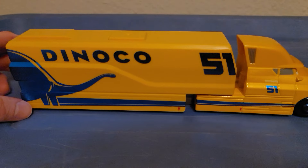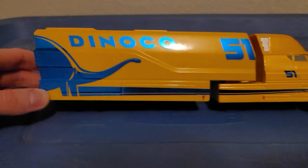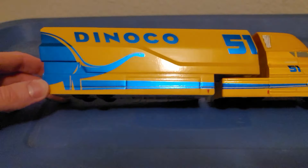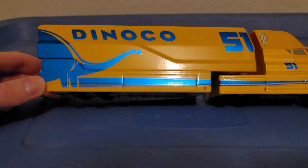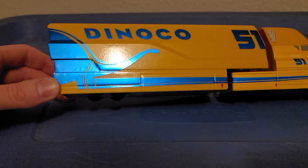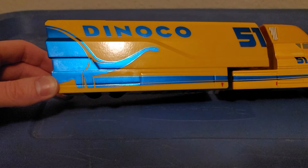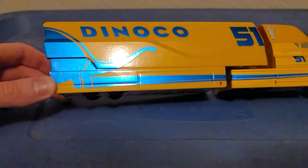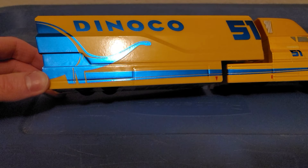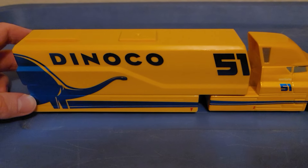One thing I really like about this hauler is the blue Dinoco 51 and the Stegosaurus detailing — it's glossy. When you shine the light on it, the blue detailing looks light blue, but when you take it away from the light it looks dark blue. It's a really nice effect.